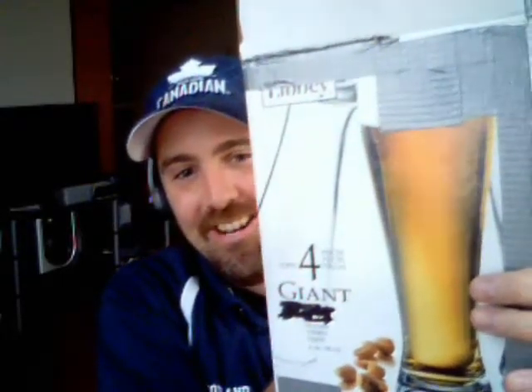I got a kick out of that when I got to the post office. Anyway, a big thanks to Drunk Canuck 73 — he sent me four different brews here, and it's gonna be a lot of fun. Let's have a look and see what we got here.